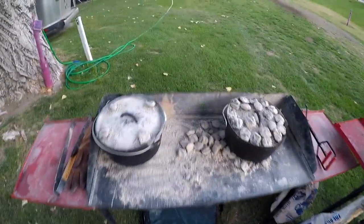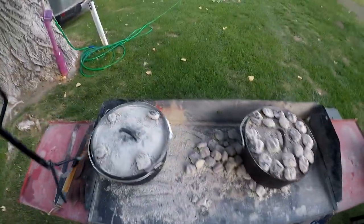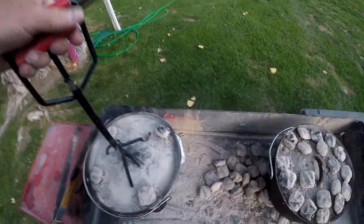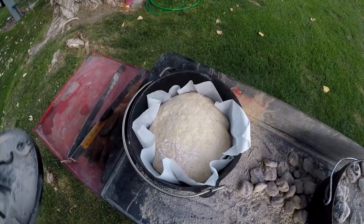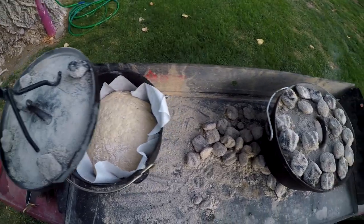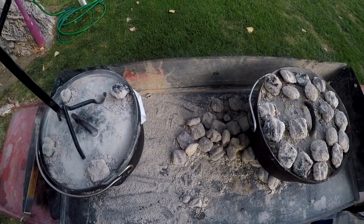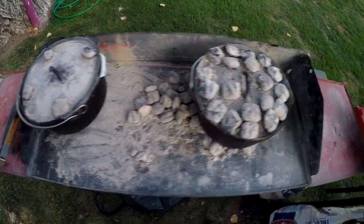It's been about 20 minutes since we punched the bread down and set it in there — it was just a little ball again — and this is what it looks like now. It's ready to go, so we're going to bake it. About 35 minutes at 350 degrees and we'll be golden — literally.